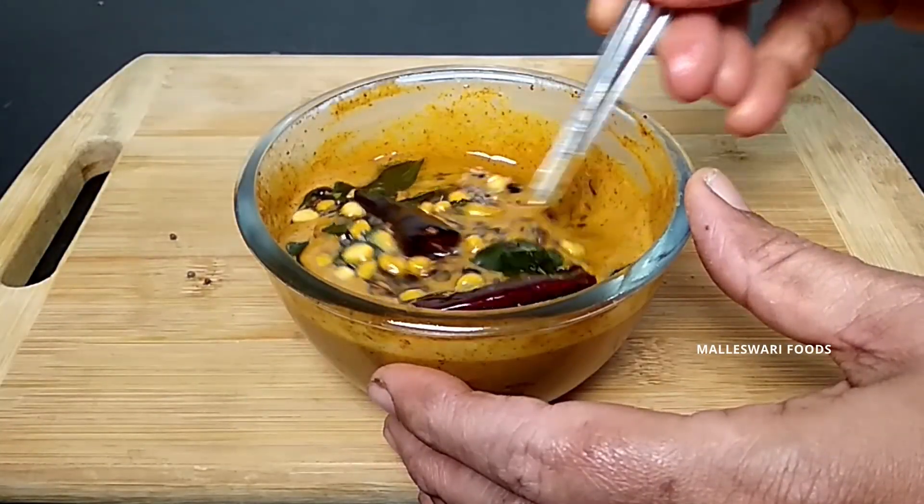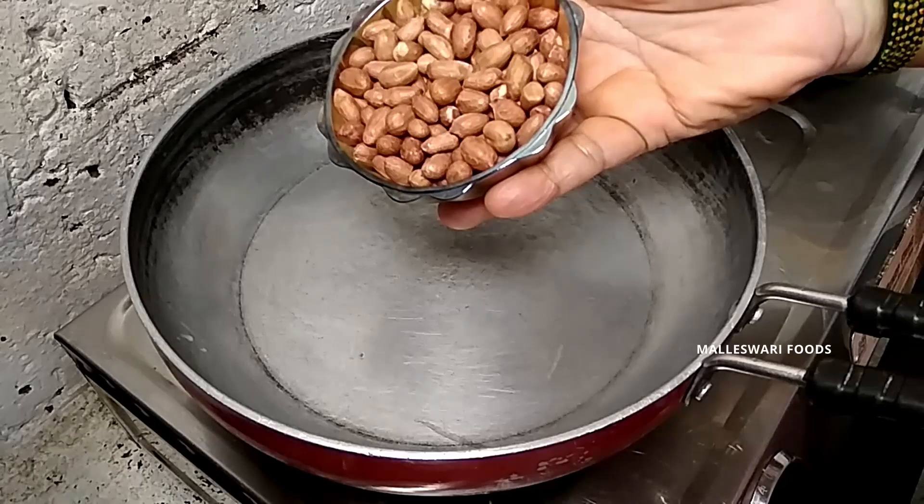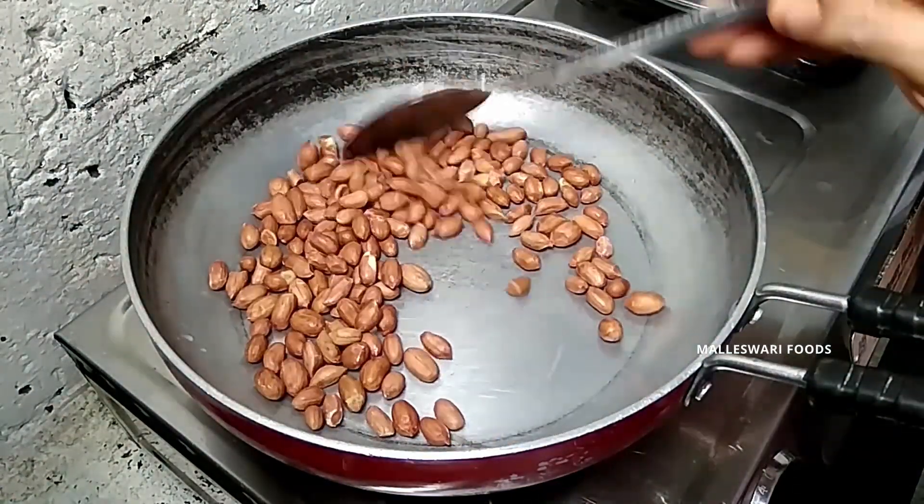We are going to cook for 5 days. We will cook a cup of ingredients and cook in a small bowl.